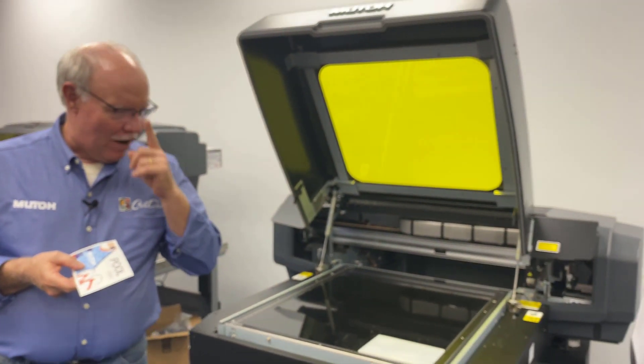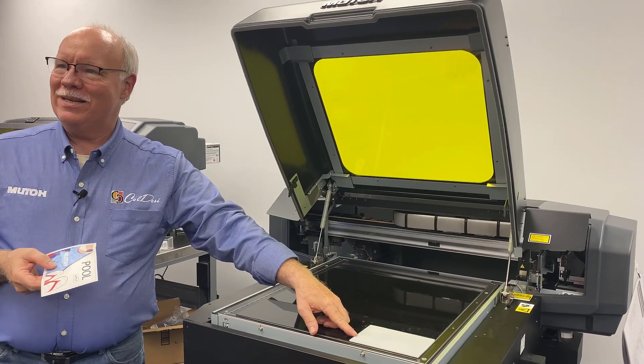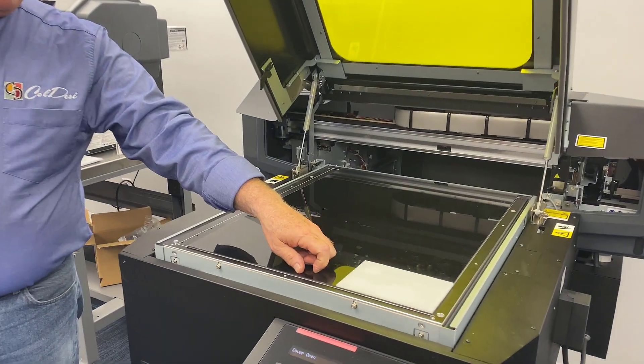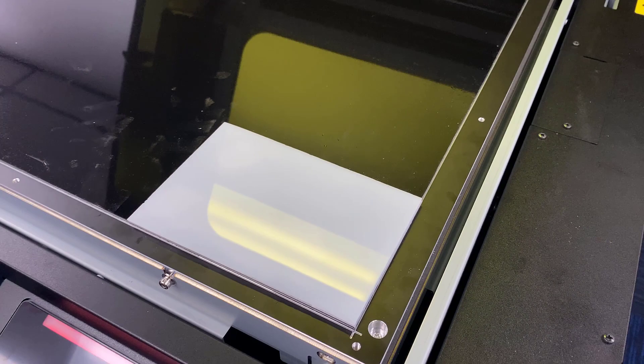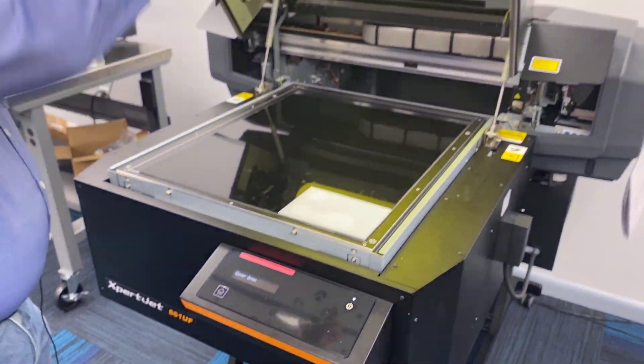So we're going to do our first time trial run on a rough cut piece of acrylic and do our first Braille sign here on actual material. We're going to get this set up and ready to rock and roll.